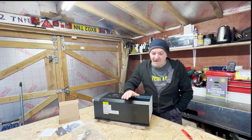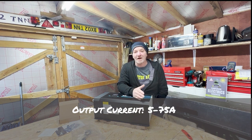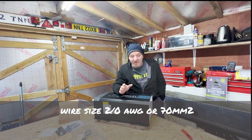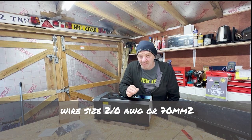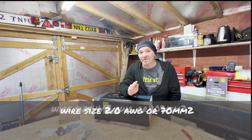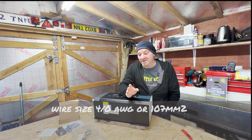The input/output current for the battery is anywhere between 5 and 65 amps. For the 2000 watt inverter, the cable running to it must be 2/0 AWG, which is 70 mm squared. For the 3000 watt version, you need to use 4/0 AWG, which is 107 mm squared.